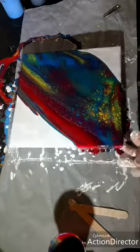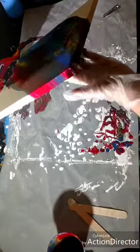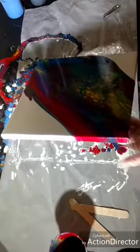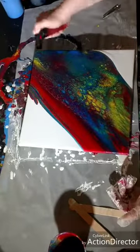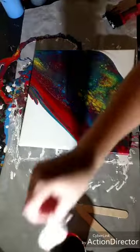I do torch though — I torch the white when I put it on first just to get any air bubbles out. I think we are going to take a straw and blow on it.